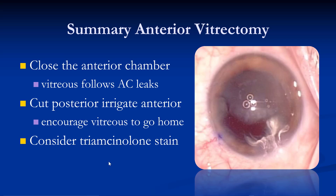In summary for anterior vitrectomy: close the anterior chamber and make sure instruments are sealed tightly because vitreous will follow anterior chamber leaks and prolapse further. Cut posteriorly and irrigate anteriorly to create a pressure gradient so the front of the eye has higher pressure than the back, pushing the vitreous back into its home. Consider using triamcinolone stain because it is very useful for visualizing the otherwise invisible vitreous. This is Tom Oetting — thank you very much.